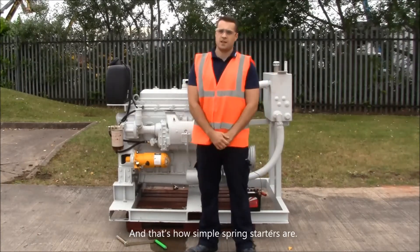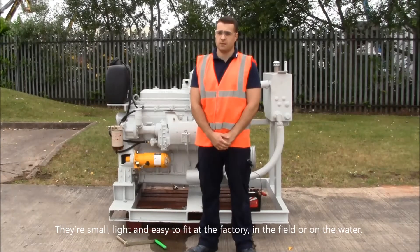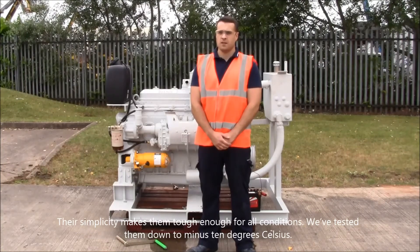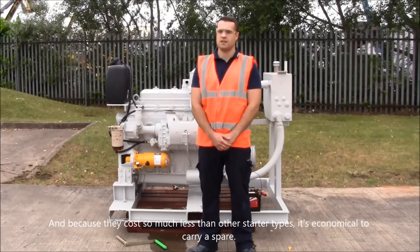And that's how simple spring starters are. They're small, light, and easy to fit — at the factory, in the field, around the water. Their simplicity makes them tough in raw conditions. We've tested them down to minus 10 degrees Celsius. And because they cost so much less than other starter types, they make excellent economic sense.